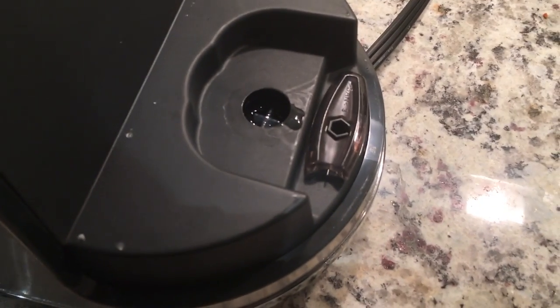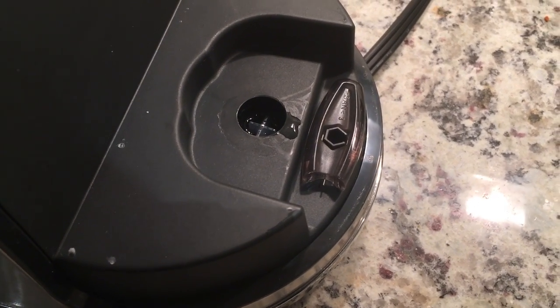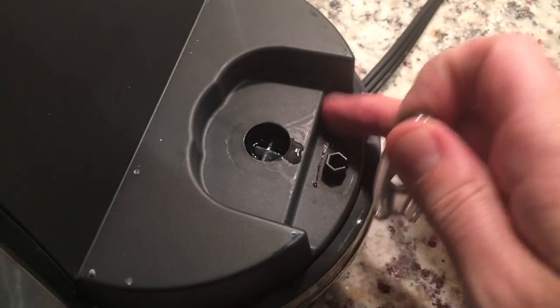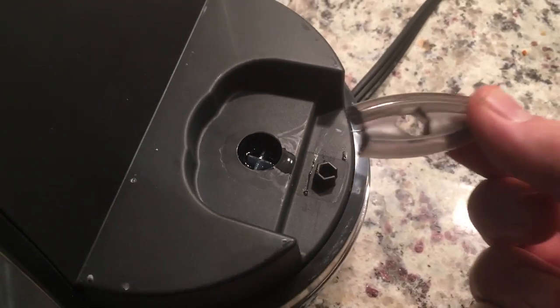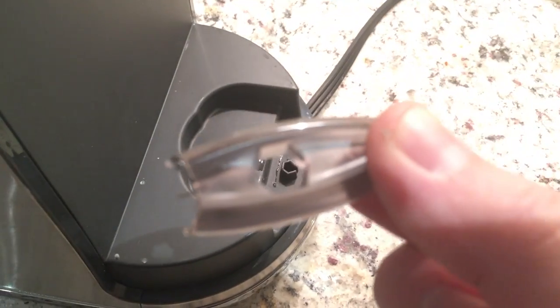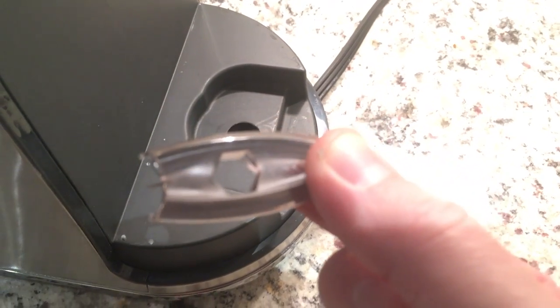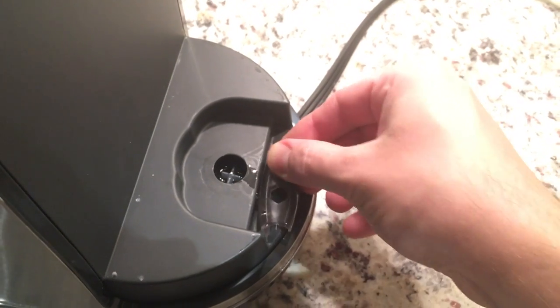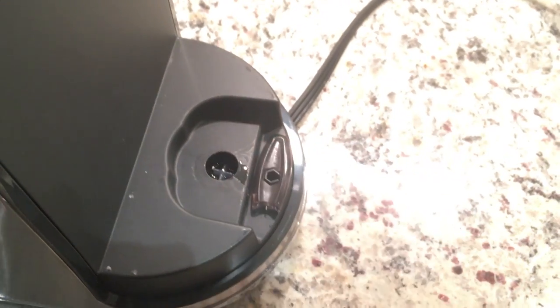Lo and behold, there's the tool right there. They've actually — it's a little wet, I filled it up today. The tool is simply, it's really just like a pin. You can see it, and it stores right back there.